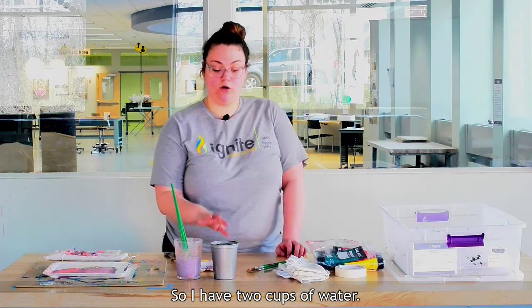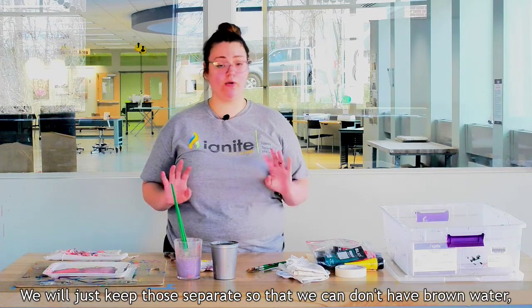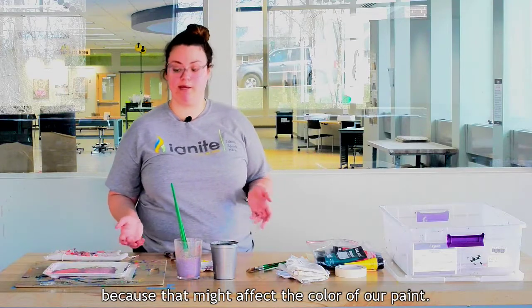I have two cups of water — one is for warm colors, one is for cool colors. We'll keep those separate so that we don't have muddy brown water, because that might affect the color of our paint.